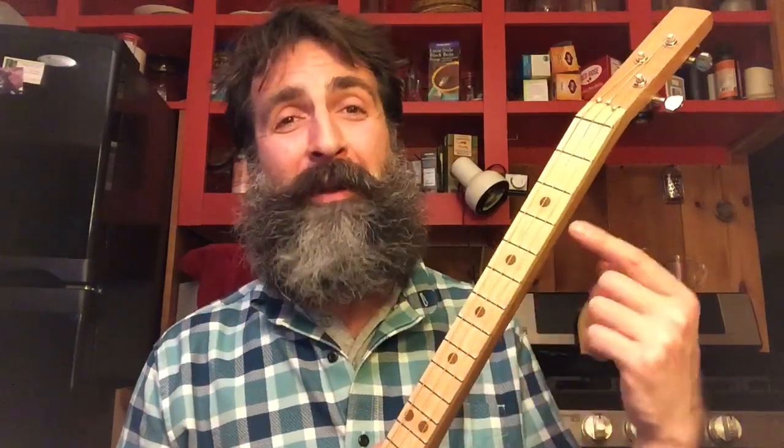In this video, you're going to learn how to play Auld Lang Syne to ring in the new year on your three-string cigar box guitar using just one finger up and down the fretboard.